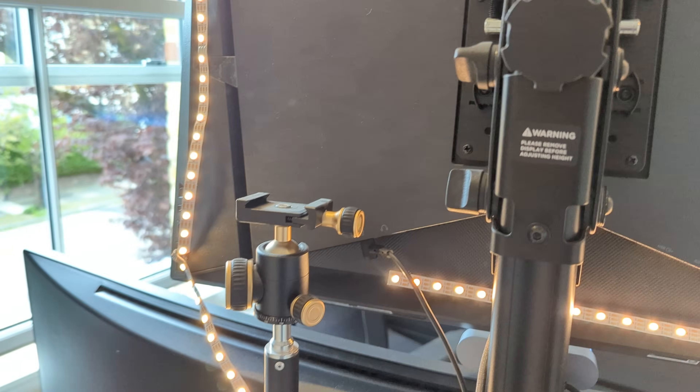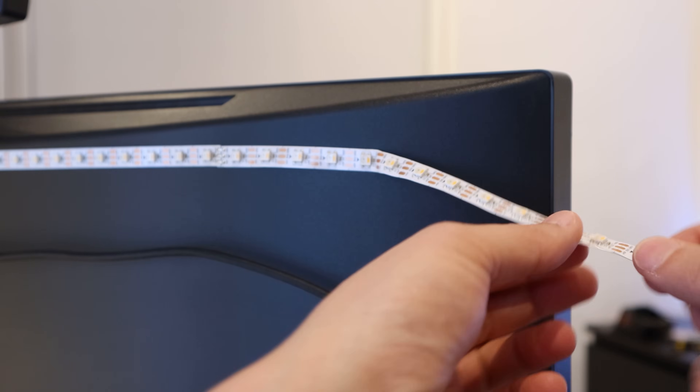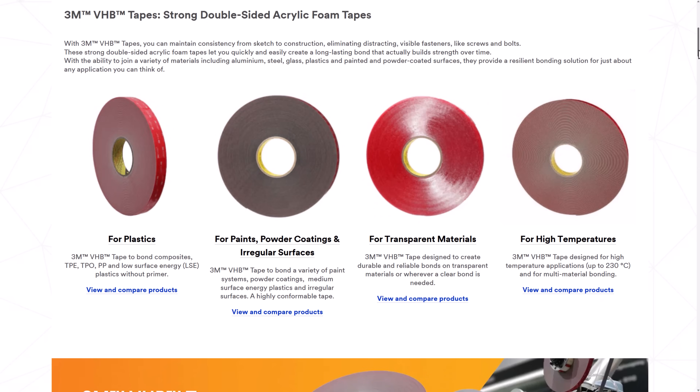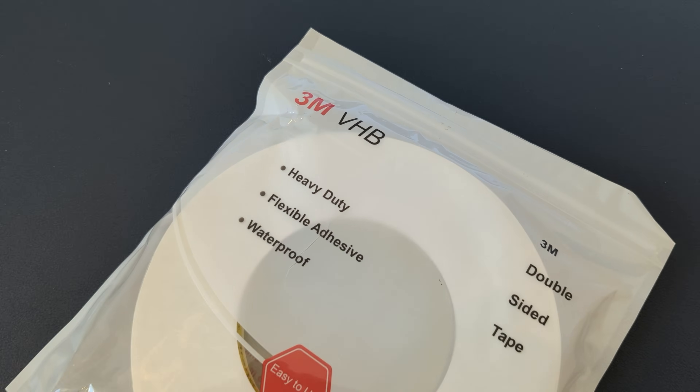Now, back to the original problem that started this whole learning journey. When I originally put up the LED strips behind my monitors, I naively used the sticky backing that came attached to the back of the LED strips. Unfortunately, this adhesive is pretty poor, and the backs of my monitors get quite hot when they're on, so they started to peel and fall off. I did some research and learned that 3M have a range of double-sided tape called VHB, which stands for Very High Bond. This is heat and weather resistant and really sticky — but be careful, once it's on it's very difficult to get off, so don't use it where you want a temporary fix. You'll need a special adhesive remover to get the strips off.